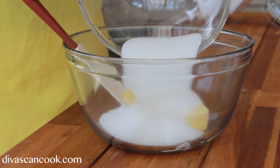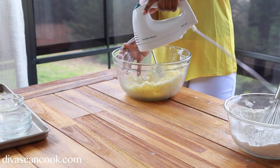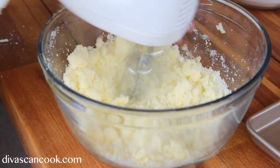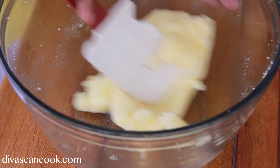Go ahead and just whisk that around, we're done. Next I have my butter and shortening in a bowl, I'm going to add in my sugar. That's just butter and shortening and some sugar. Mix that up until it's like a dough, like this right here.